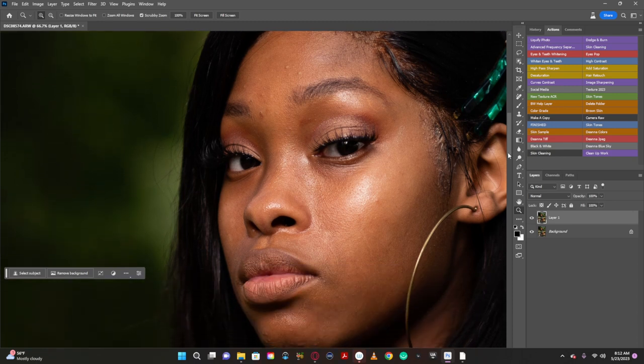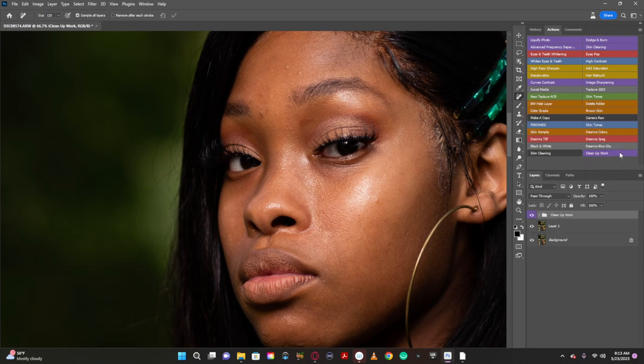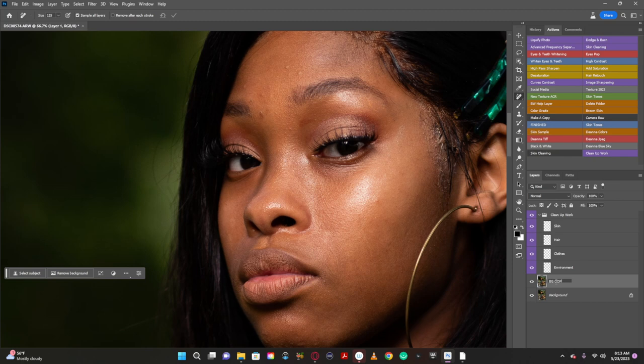Imagine this is your client and this is the photo your client wants — one of the photos your client chose. I'm going to click on 'clean up work' just to clean up inside of here. I'll name that 'bg copy' for no particular reason. Now we're going to work over here and make it comfortable.